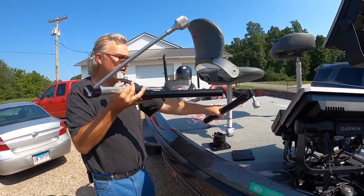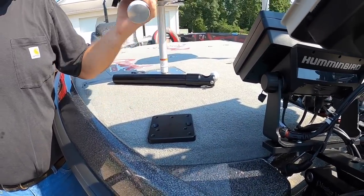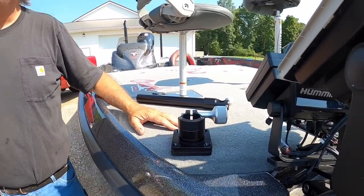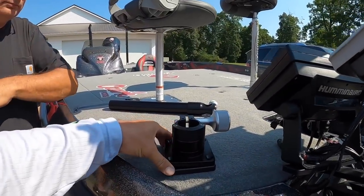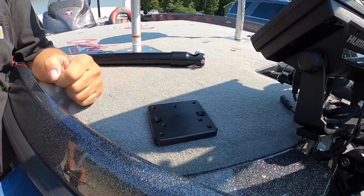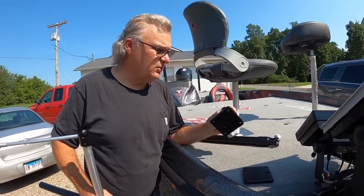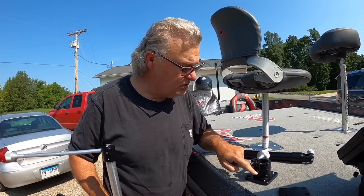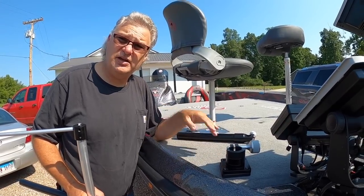This is the base for the over-the-side mount — it goes in here like this and locks down, allowing you to rotate it. You can take it off and turn the whole thing up and spin it around. In your application, we've got a base plate here — we're going to bolt this base plate down, then the clamp base will mount onto that plate. When you're not guiding or tournament fishing, you don't need this on the boat — just take the four bolts out and all you'll have is the plate on the floor. It's all machined, 60/61 black anodized aluminum, a solid piece with a bushing inside.